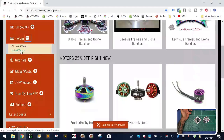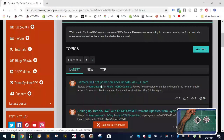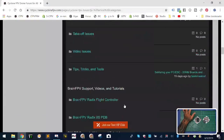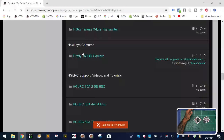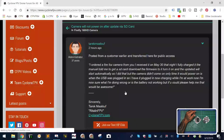There's a new forum link right here. I'm going to go to latest topics because I started a topic for the gentleman. The first thing you'll see is 'camera will not power on after an update via the SD card' — and this is for the Firefly. If you want to look by category, all the categories are here organized by manufacturer, and here's the Firefly 160 HD camera section where that topic lives.